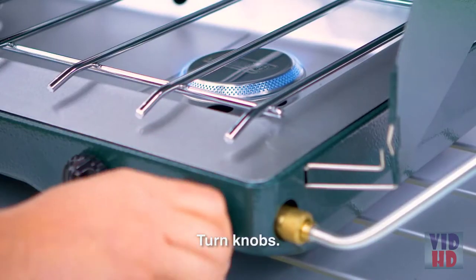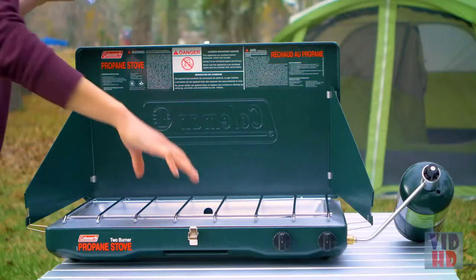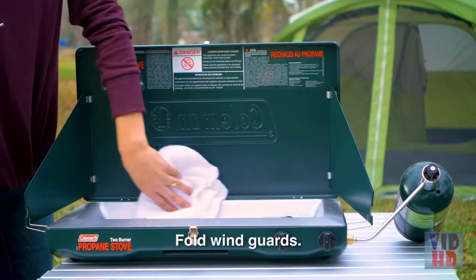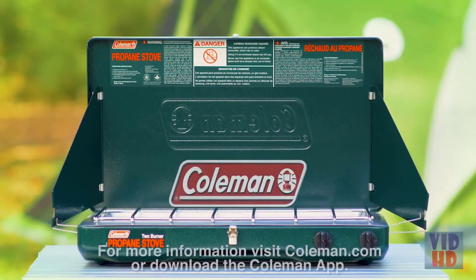When finished, turn all burner control knobs to off. Remove the propane bottle and regulator. Once everything cools, clean the stove, place the gold end of the regulator into the hole provided for secure storage, fold the wind guards and store away. For more information, visit Coleman.com or download the Coleman app.